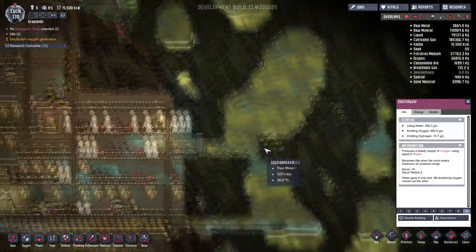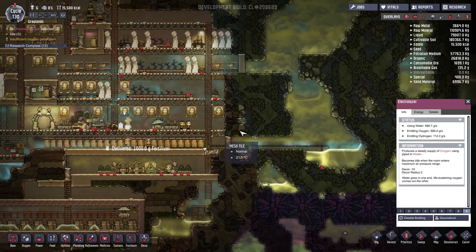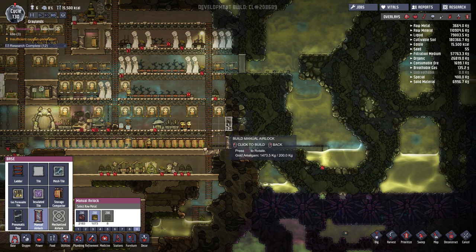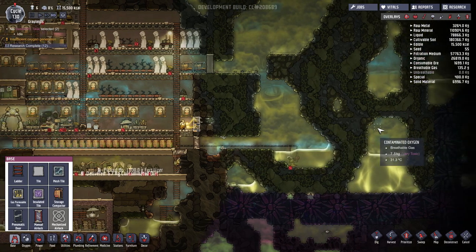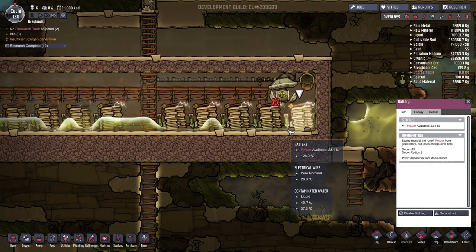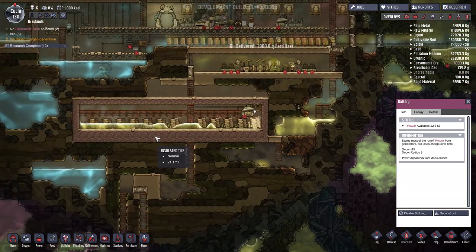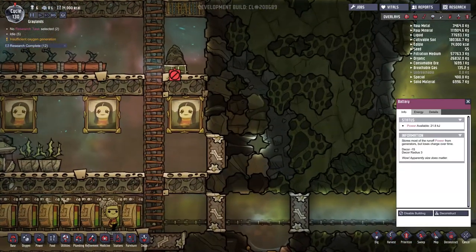I'm going to go ahead and enable this building so we can get our plants growing again. While we're doing this, I guess we can start making a pathway over to the left. We'll make this path here and start with a manual airlock door — we should have plenty of resources. We'll get them building that, and then start building platforms straight through here and up. Our little airlock is done, so now we can start digging straight through here.